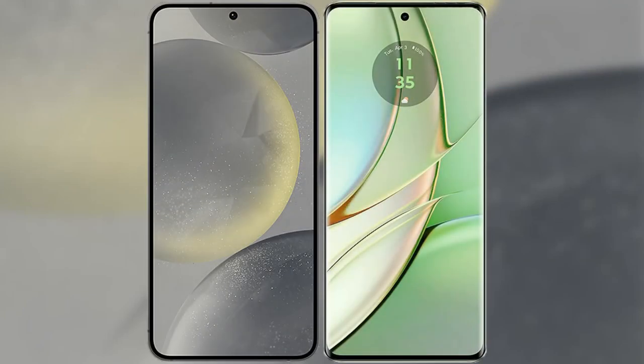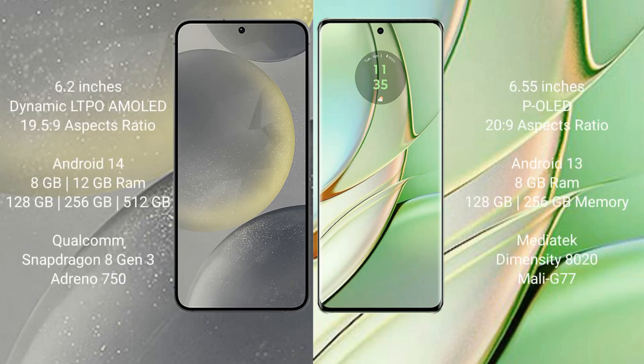I will compare the new Samsung Galaxy S24 with Motorola H40. Samsung Galaxy S24 comes with a 6.2-inch Dynamic LTPO AMOLED display and aspect ratio 19.5:9. Motorola H40 comes with a 6.55-inch IPS LCD display and aspect ratio 20:9.